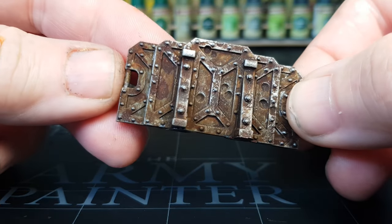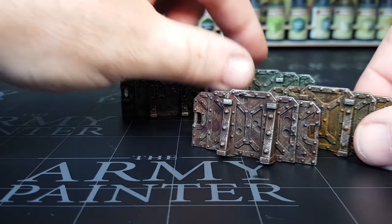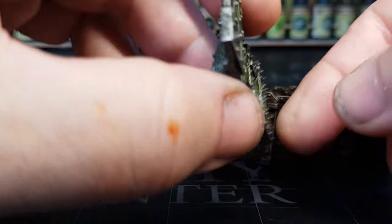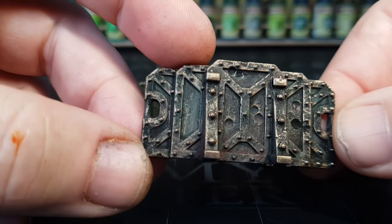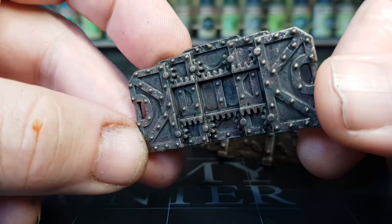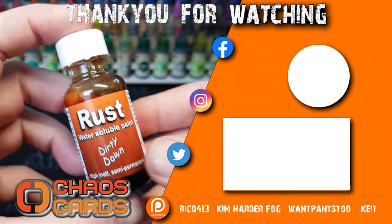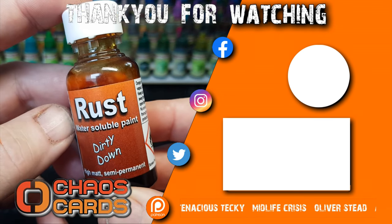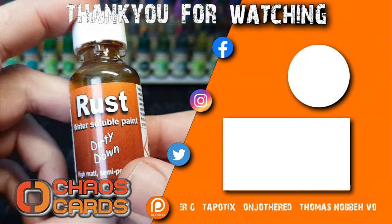I absolutely love this stuff so I may need to make some more ork vehicles and terrain and wall pieces — I do love doing my orky stuff very rusty, they're the best salvagers out there, the good old orks. Hope you enjoyed the video, hope it was informative, and I would highly recommend Dirty Down and their variety of rust effects. If there are any paints you guys have seen that do awesome results, let me know — I'm quite new to the whole painting world and I am loving trying new stuff. Big thank you to all my patrons and Chaos Cards for supporting the channel — there's a link below, they do a whole range of miniatures at very good prices with a discount code. Please like, share, subscribe — all that fun stuff — click on the other video on the screen, take care, see you in the next one, bye for now.